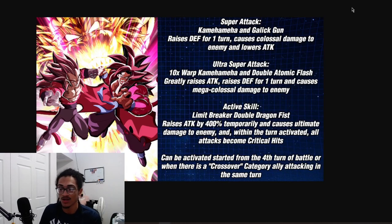Their 12 ki super attack is the Kamehameha and Gallic Gun - 30% defense for one turn while doing colossal damage to the enemy and lowering attack. Their 18 ki, the Times 10 Warp Kamehameha and Double Atomic Flash, greatly stacks attack and gets 30% defense for one turn while doing mega colossal damage. So on your 18 ki you're stacking attack, doing more damage as the fight goes on, and their 12 ki builds up defense per super while lowering enemy attack.